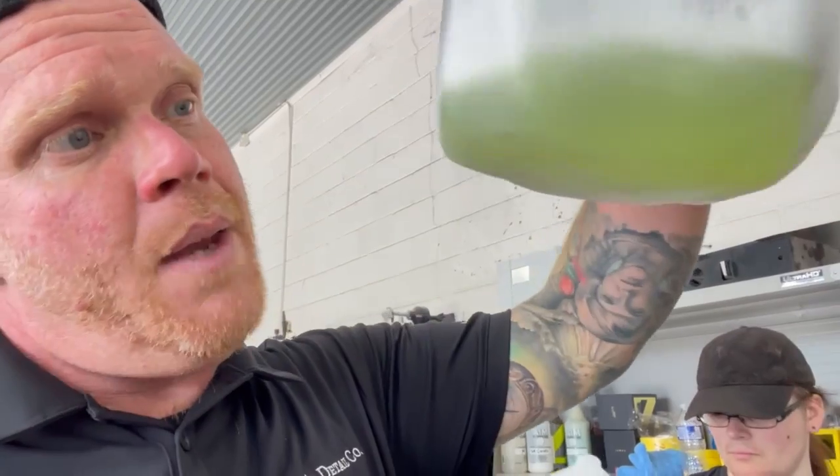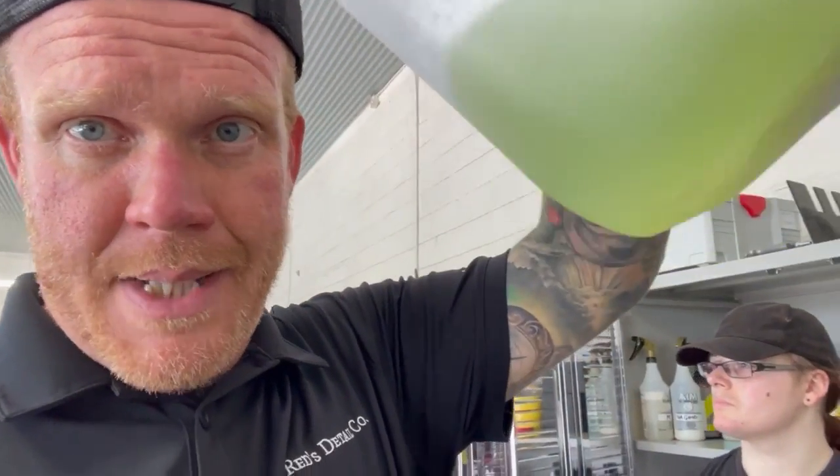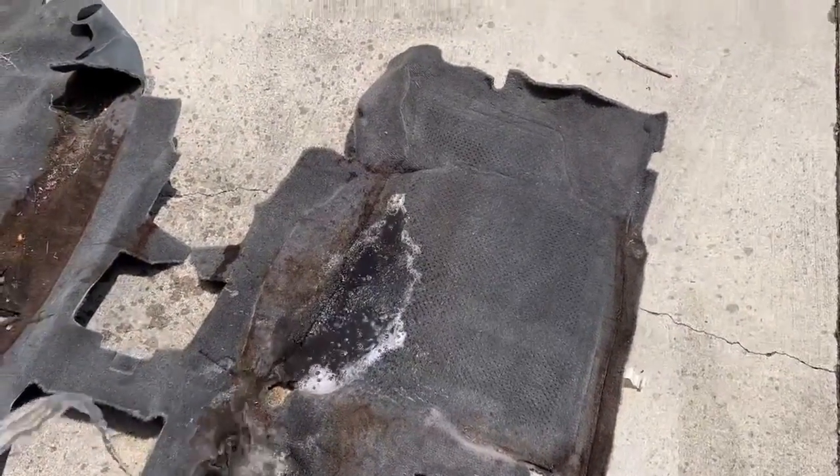What I did was grab a couple of empty gallon jugs of the distilled water we use for paint protection. It's just distilled water, no other chemical. This mixture here is primarily three to four drops of dawn soap, and then the rest of it is hydrogen peroxide. We're going to fill this gallon up with water and we've got the pressure washer hooked up. Now you're about to see some really gross stuff in the high traffic areas.